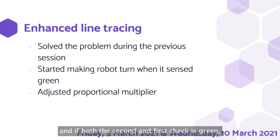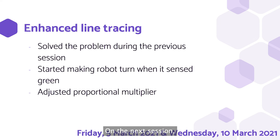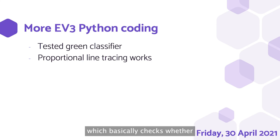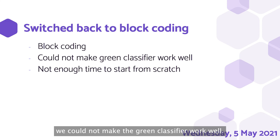We tried experimenting with more line tracing and solved the problem from the previous session. We added a wait block before checking for green again, and if both the second and first check is green, the robot will turn in that direction. We then tried to improve line tracing by making the robot turn when sensing green. However, there was a problem where the robot might sense blue as green. To solve this, we sensed for both blue and green, but this had its own issue — sometimes the board sensed white as blue. On the next session, we adjusted the proportional multiplier to make line tracing smooth. We then got the competition field which our teacher kindly printed for us. We then thought that block coding was not suitable as it lacked a raw RGB color value, which was important since the robot could not easily identify the green color of the field. Therefore, we switched to EV3 Python. We experimented with it, read the documentation, and consulted our teacher. However, we could not make the green classifier work well, and we realised we did not have enough time to restart from scratch in Python. Therefore, we switched back to block coding.